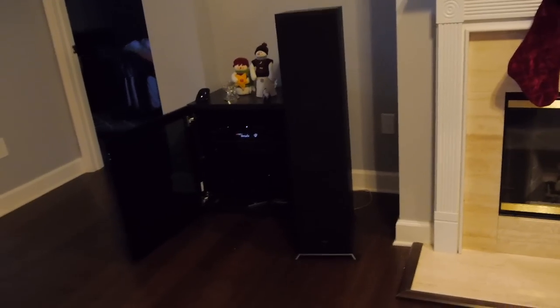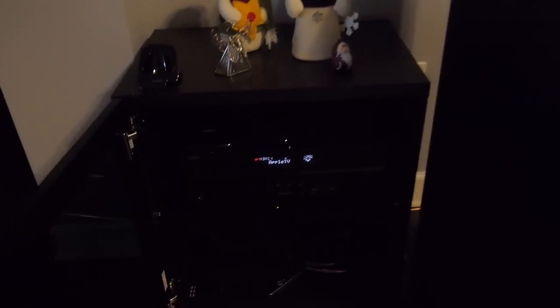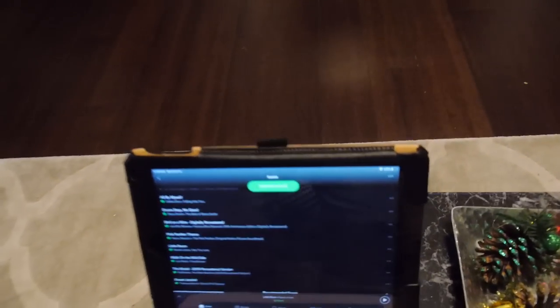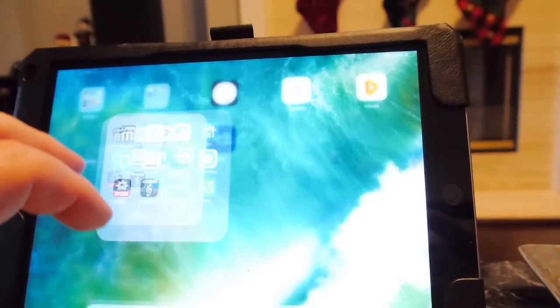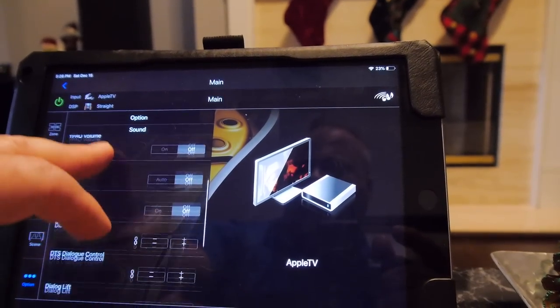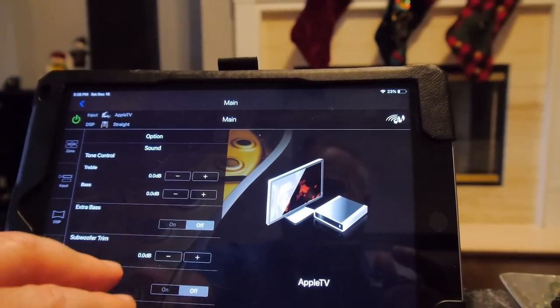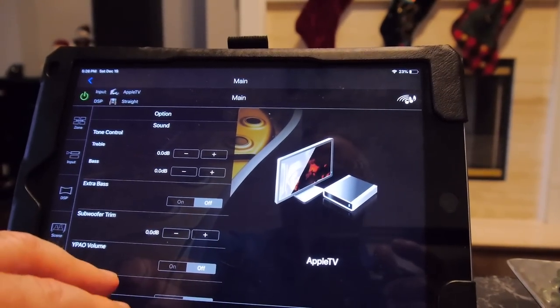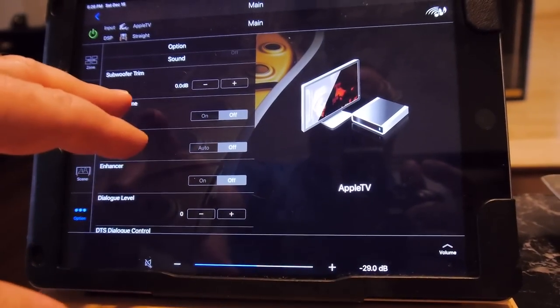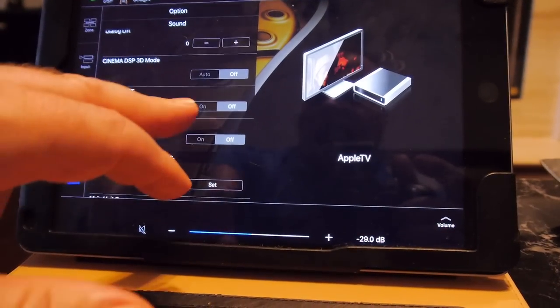Every brand and some even generations are going to have different ways of turning off processing. This particular receiver is a fairly modern Yamaha, and it has a feature called Pure Direct. You can get to it through the app on your phone or tablet, or you can use the Yamaha remote. In the Yamaha app, once it connects to the receiver, you can see all the different settings for basic control. First, turn off any tone controls — set treble and bass to zero. Make sure extra bass is off, and subwoofer should be zeroed too.